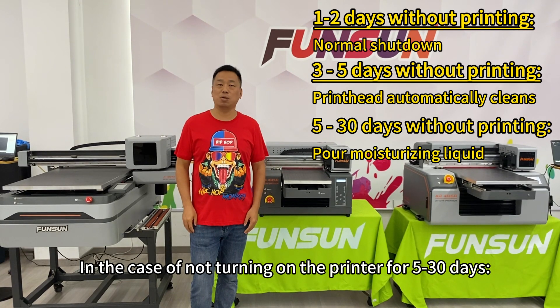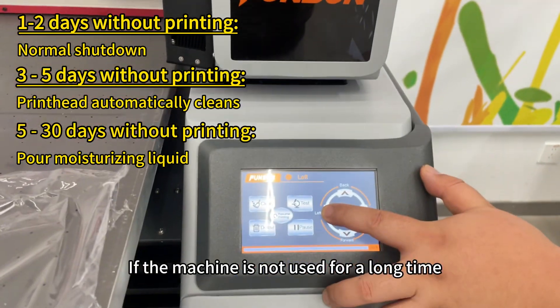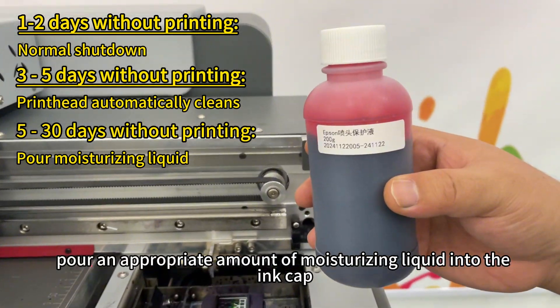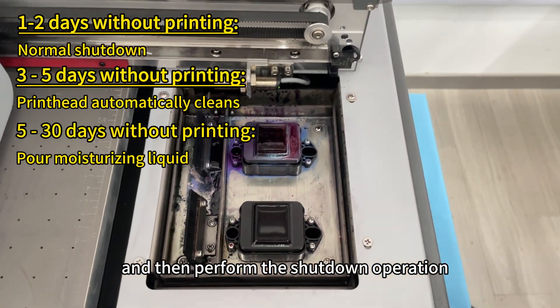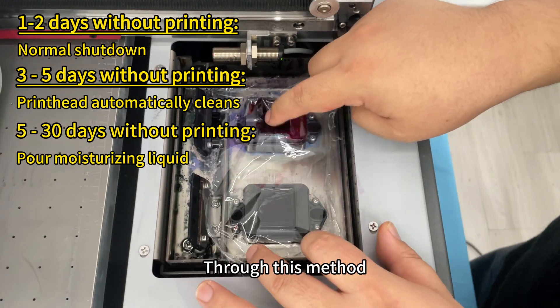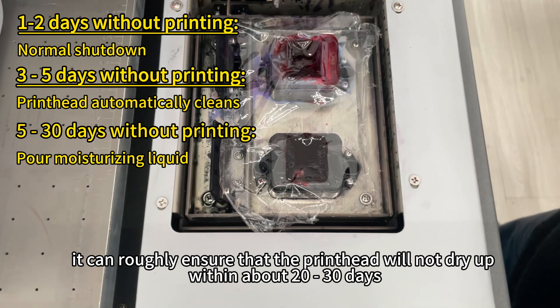In the case of not turning on the printer for 5 to 30 days, if the machine is not used for a long time, there is an extremely simple method: pour an appropriate amount of moisturizing liquid into the ink cap, and then perform the shutdown operation. In this way, the nozzle holes of the printhead are equivalent to being soaked in the moisturizing liquid, which can roughly ensure that the printhead will not dry up within about 20 to 30 days.